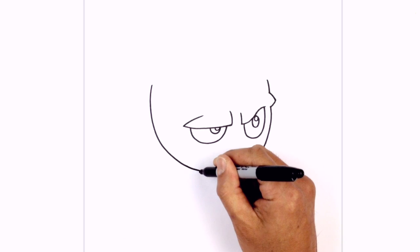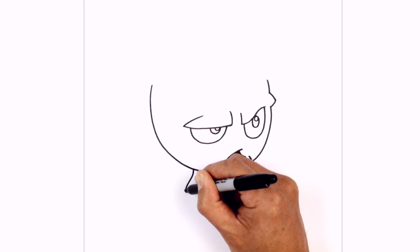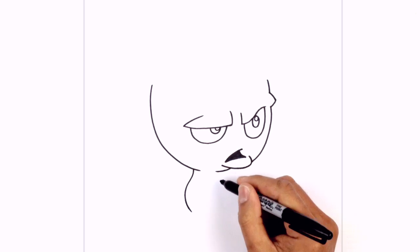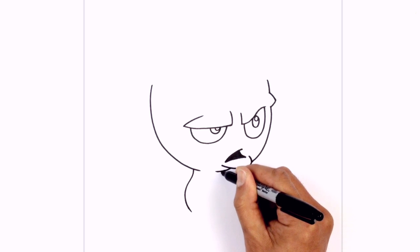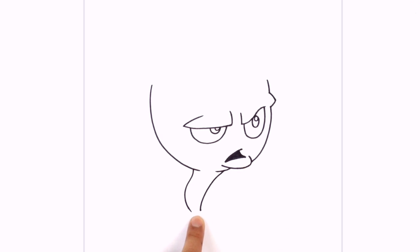Now we're going to draw in a little stem. From this point, we're going to step back and draw a little wave coming down — curving out towards the left and then curving back towards the right. Over here, we're going to step over and draw a curve, pinching it in towards the bottom so it gets a little bit narrower at the base.